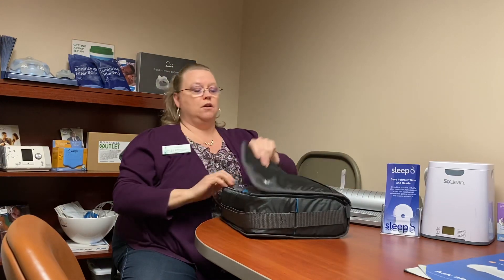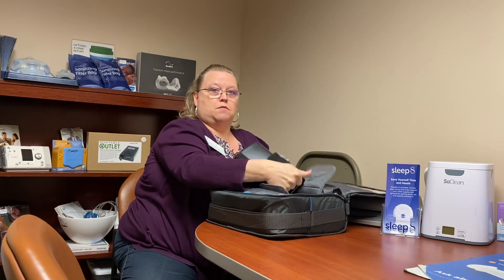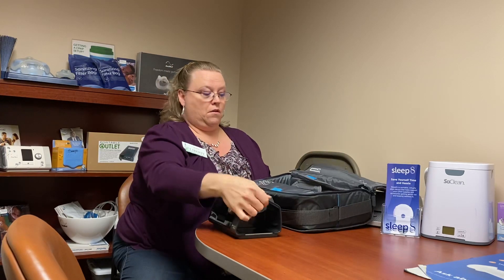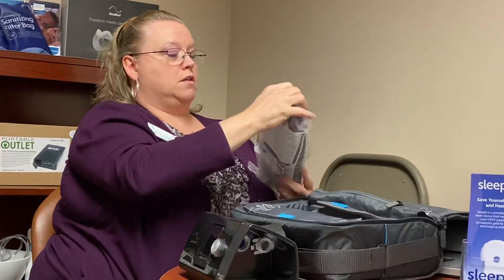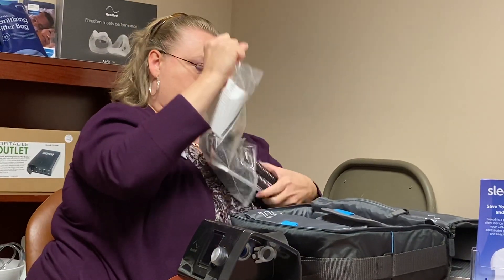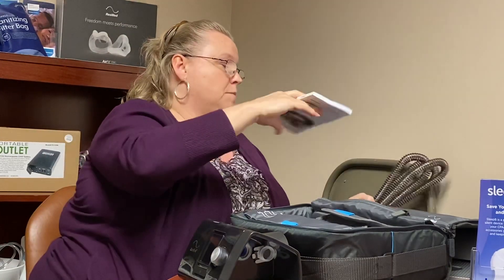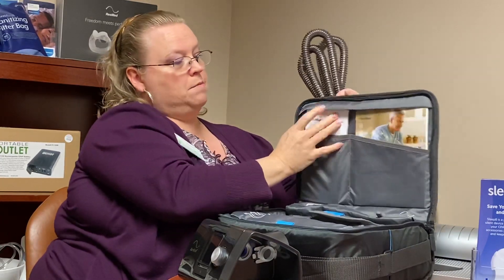So when you get home, I'm gonna go ahead and open up your bag here. You'll see everything's got a compartment for everything. We're gonna first start off with taking the machine out, then we're gonna go ahead and get the tubing out. There is some literature, and there is a spot for everything — go ahead and put that literature in here for safekeeping.